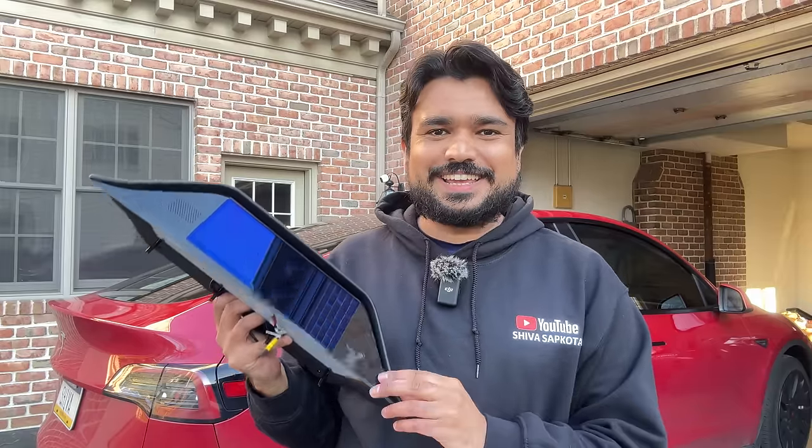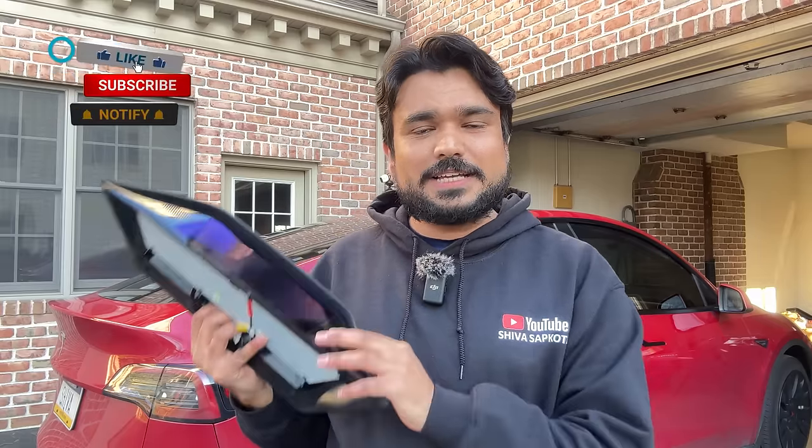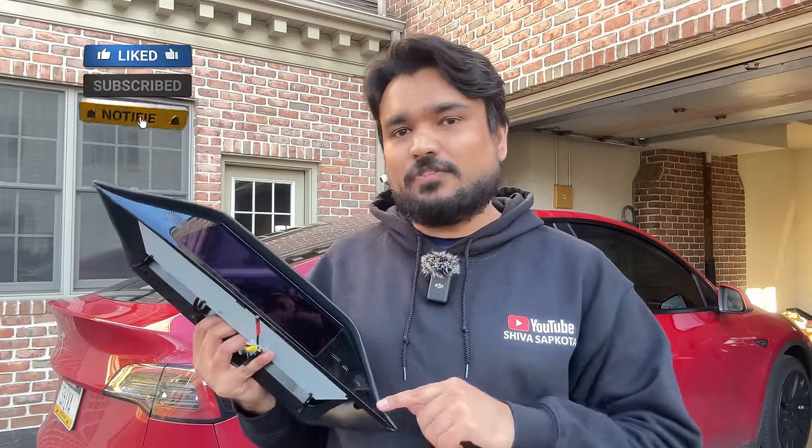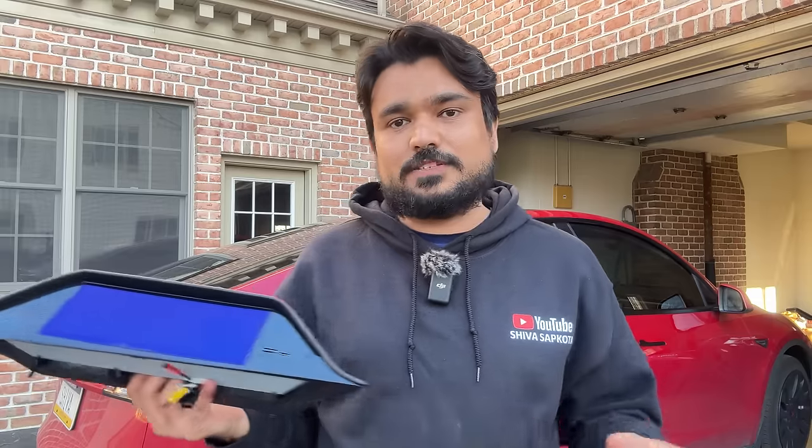Hey, what's going on everyone, Shiva Sapata here with another Tesla accessory review. Today we are reviewing this fully integrated instrument cluster display for Tesla Model 3 and Model Y. I'm calling it the best instrument cluster display we've had so far in the channel because it combines so many different instrument clusters into one package and solves a lot of problems. It features HD graphics, an integrated UI, and includes other functionalities not available before.